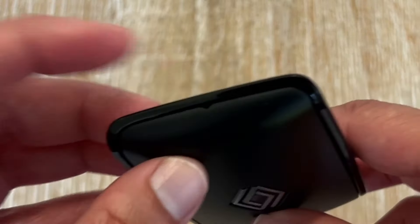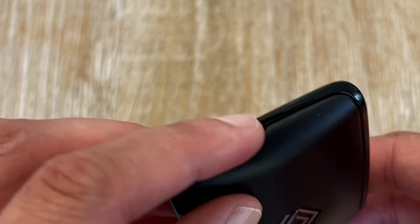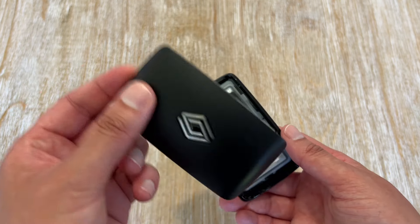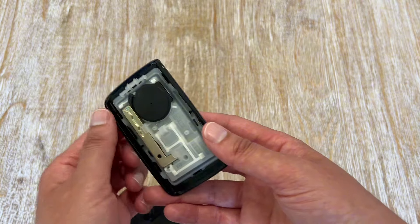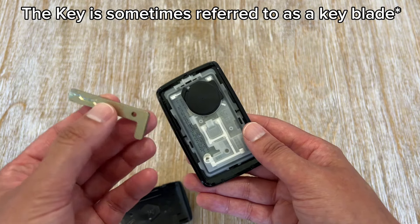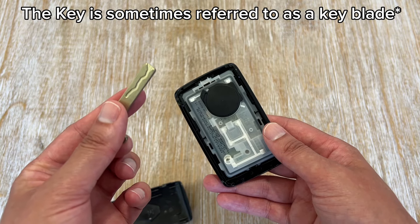All you do is find the little hole from the key, just like this one, push it, and then this pulls off, and now you've got access to the key. All you do is pull it, and now you've got the key. I'm going to show you how to use this on the car.